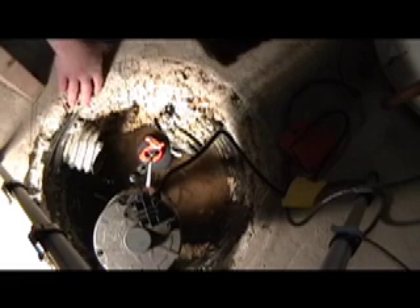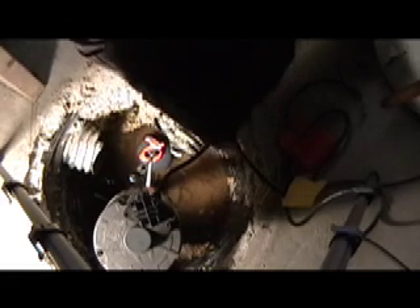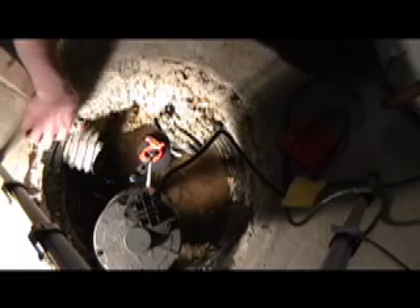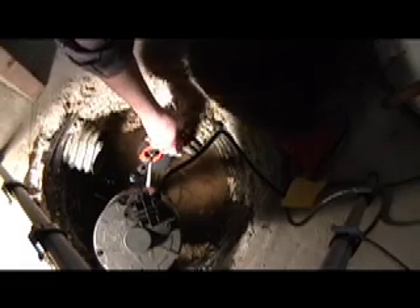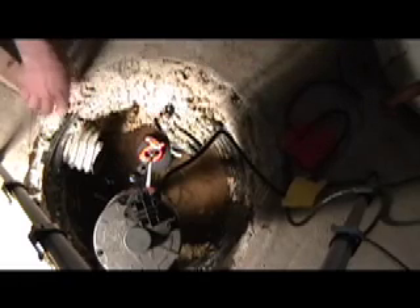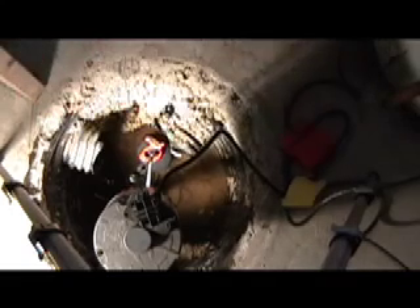This is what I was talking about earlier. These pipes here — you cut holes in the barrel for the well, and these pipes run the perimeter of the basement. The water comes through and goes in there.